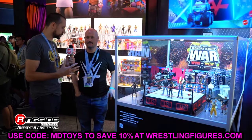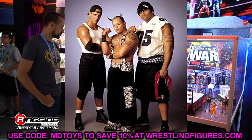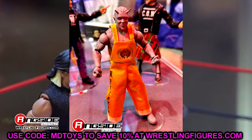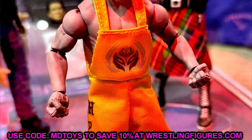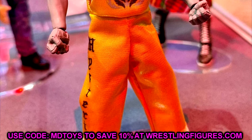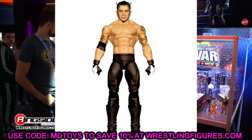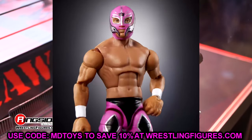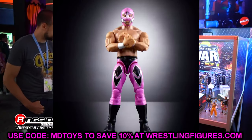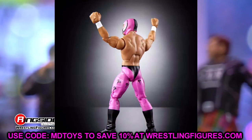Now for the WWE Elite Monday Night Wars Series Number 2 - this is going to make me sick. The Filthy Animals Rey Mysterio with the overalls that was supposed to be in this set is no longer happening. Just atrocious. They didn't tell us about it - they didn't bring it up, just tried to ease past it. Instead they revealed the figures and replaced it. The Filthy Animals Rey was one of my most anticipated figures of the year and we're just not getting it.